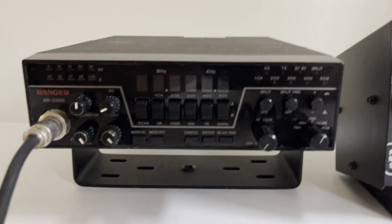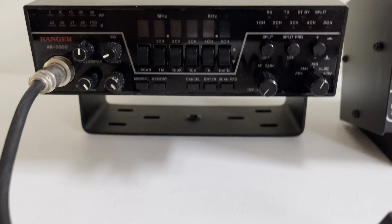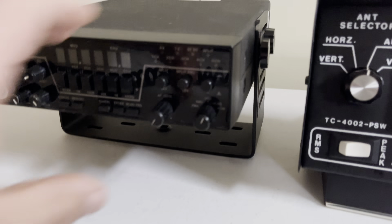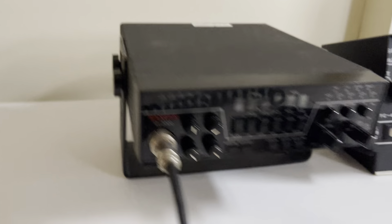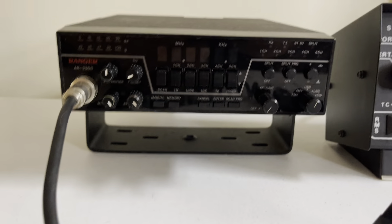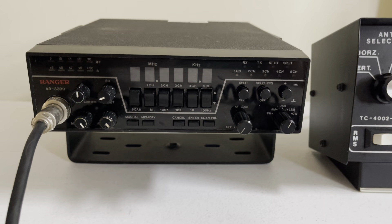Hello everybody. Today we have a Ranger AR3300 — it is the 30 watt version. I did send the radio in and had it fully recapped and aligned. From what I understand, it's not easy recapping these — there are a lot of metal shields that need to be removed and replaced.